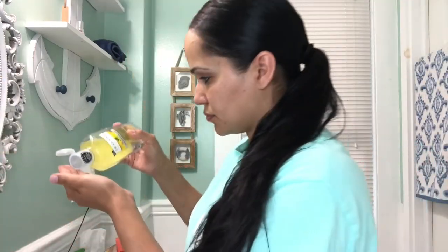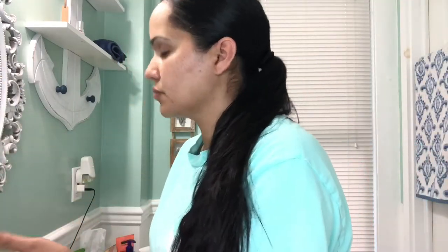Here I'm using some Witch Hazel, which is a toner. I'm going to put some on my hands and just splash it on my face. This is going to make sure that all of my pores are basically closed up, and now I am ready to apply some moisturizer.